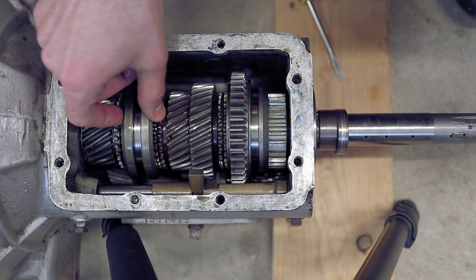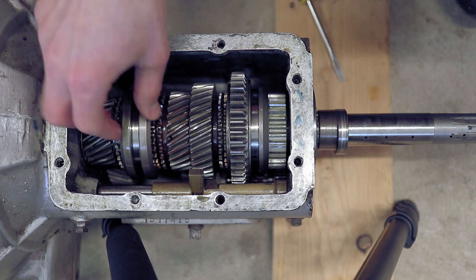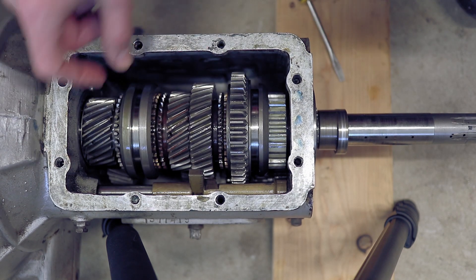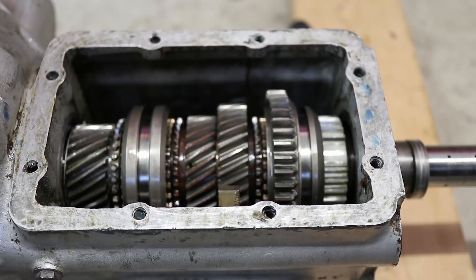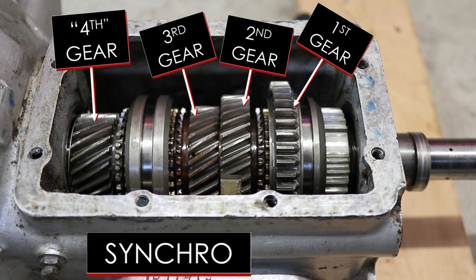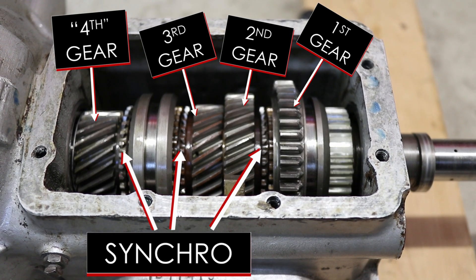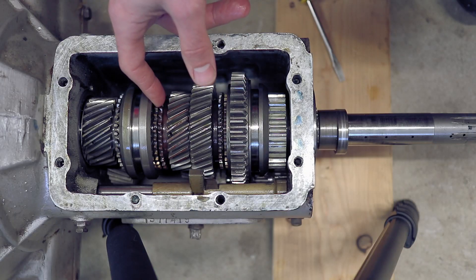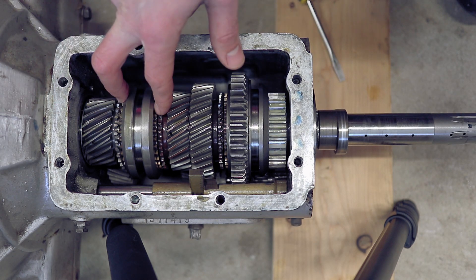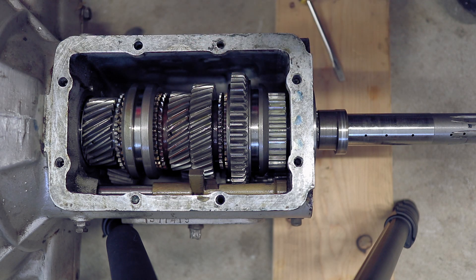The synchros are these little brass pieces right in between the gear selector mechanism and the dog teeth that lock the gears into place. There's a good spec for these, and when you have this pushed all the way up here, you should have no less than 30 thousandths gap between the two.